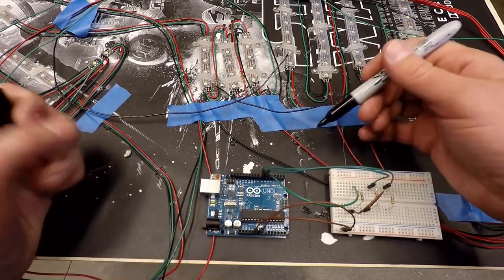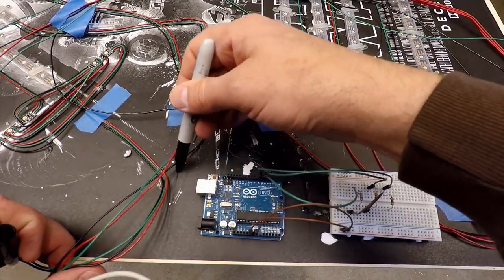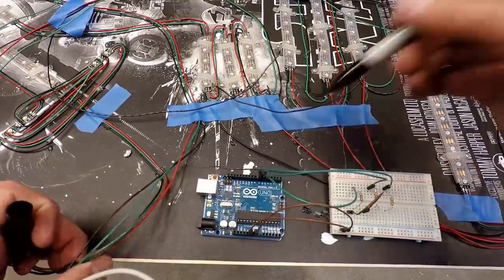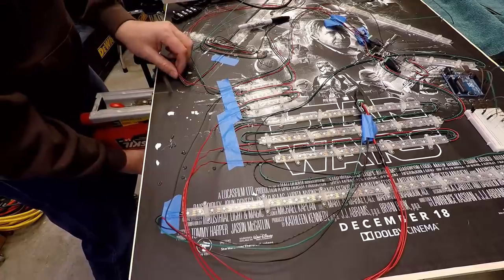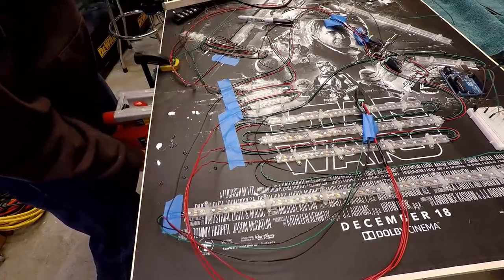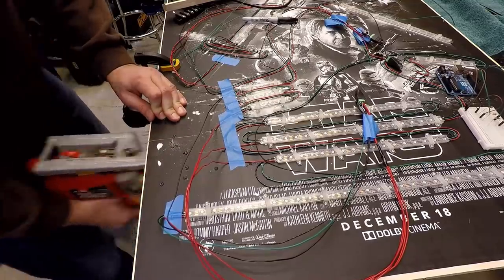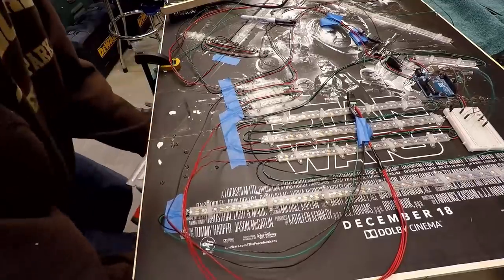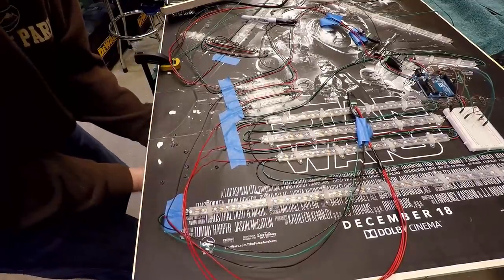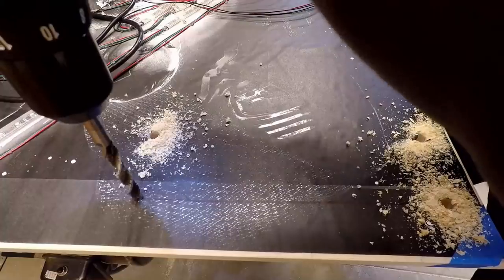Next I started making room for the components inside the poster frame. I only had an inch between the back of the acrylic and the backer board with the LEDs mounted to it. So I actually cut a part of the backer board out so I could lower the Arduino board inside the frame. I used a jigsaw to cut a section of the backer board out, then I mounted another small piece of plywood to the back of the backer board that the Arduino could be attached to.